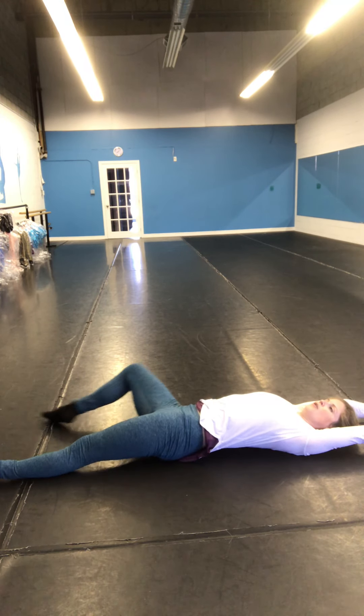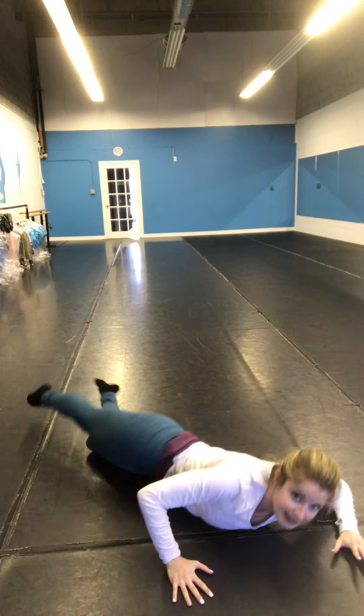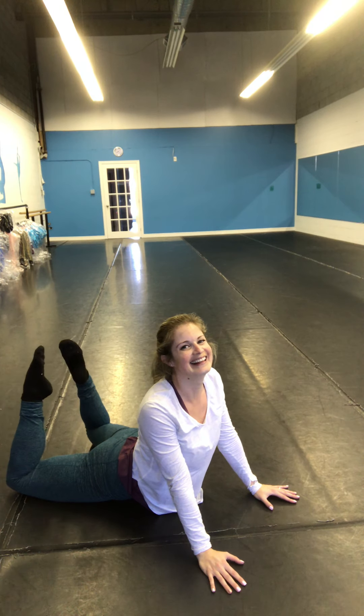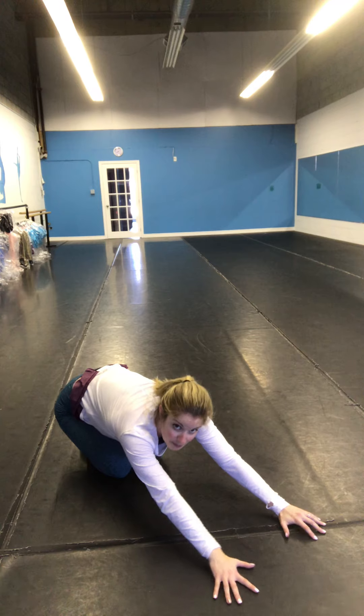Deep breath. Roll around your stomach, press your back up. Watch those shoulders — pull those shoulders down. If you want to make it a little harder, it's going to get your toes to your head. That's all I got. Good, sitting on your knees. A nice little child's pose.